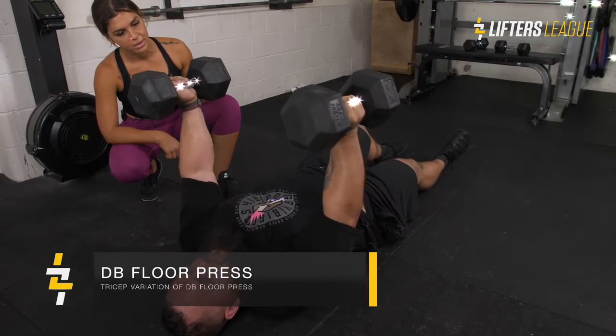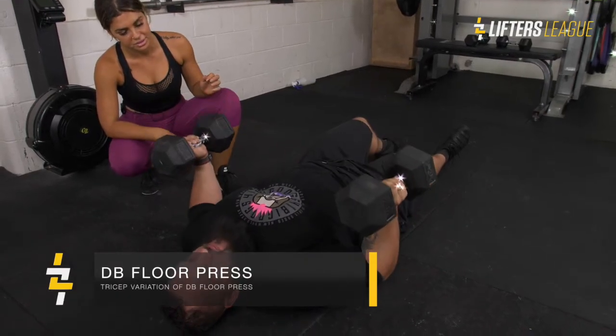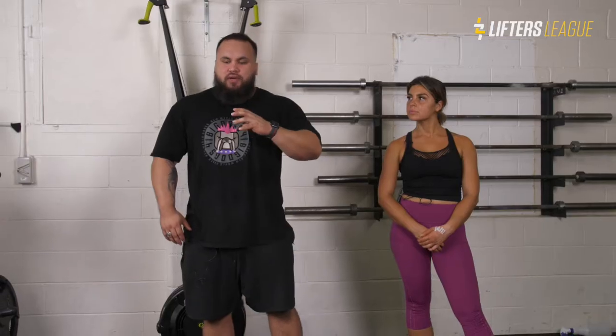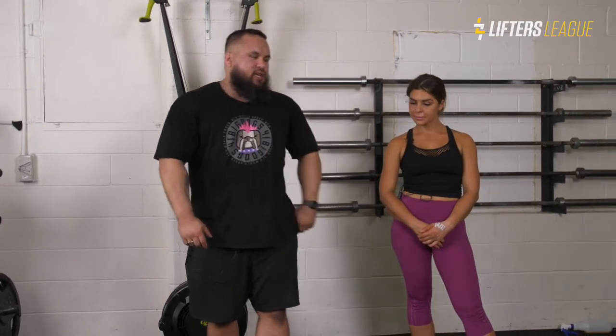Today we are doing a variation of the dumbbell floor press that is going to put an emphasis on the tricep. There are anatomical variations to this, so we're both going to go through it. Jess will take me through it now.